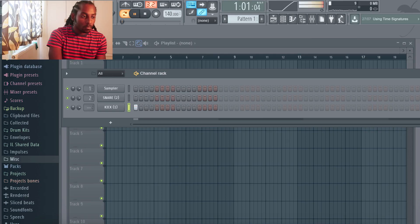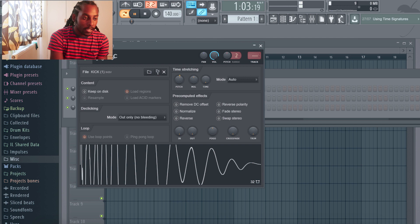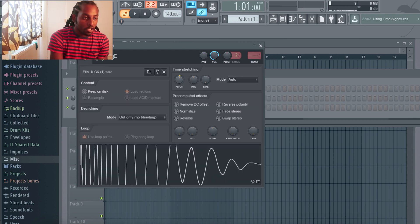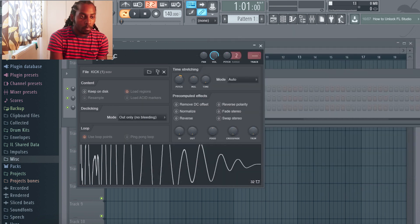Now I'm gonna do the same thing for the kick. It sounds quite ordinary at the moment so I'm going to adjust the attack on this. Something to note — when you adjust a sound so much, what started out as a kick might become a perk, or a snare, or a clap. This one still sounds like a kick, but if I took out more of the attack, maybe it would sound more like a perk. I'll adjust the pitch — sounds a bit more bouncy now.